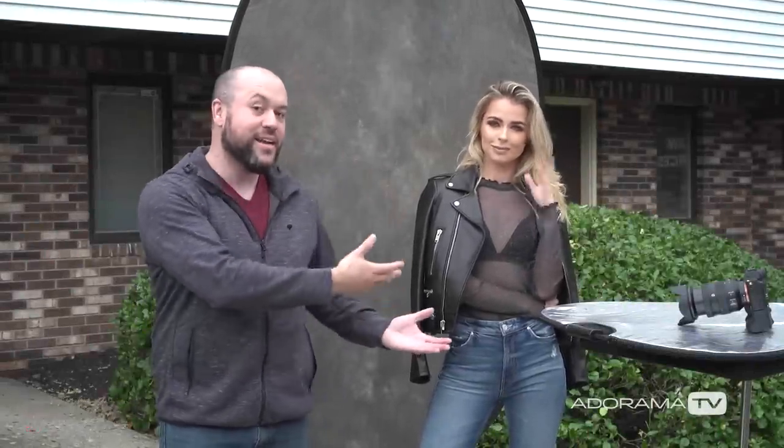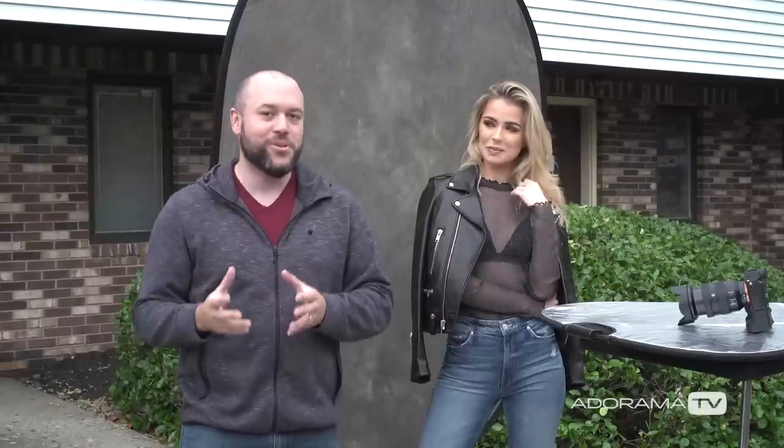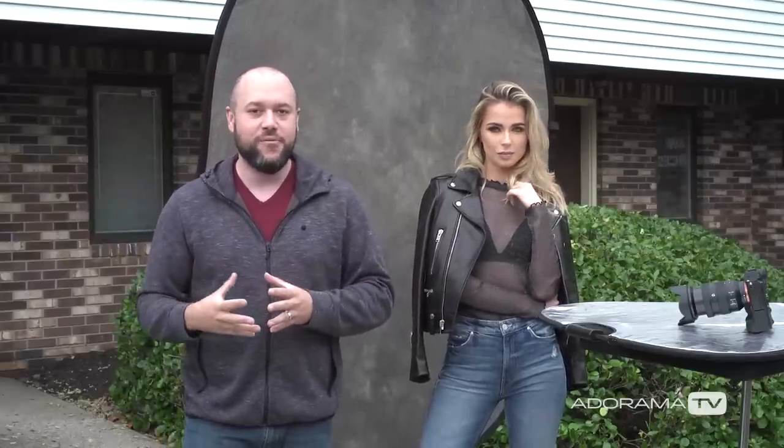Welcome back to The Breakdown. My name is Miguel Quiles. I am here today in New Jersey with the beautiful Ana, and we're going to be shooting some portraits outdoors here in my parking lot. If you like the look of studio shots but maybe you don't have studio lighting, that's okay — we can totally fake that look using available light.